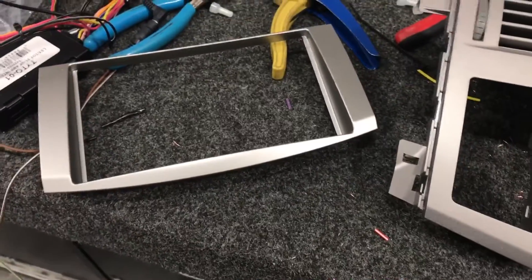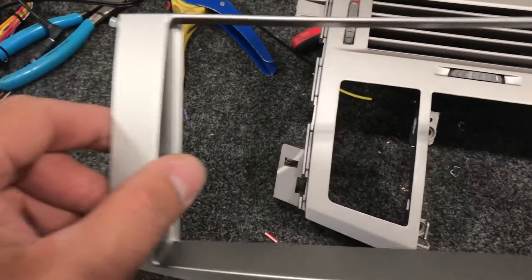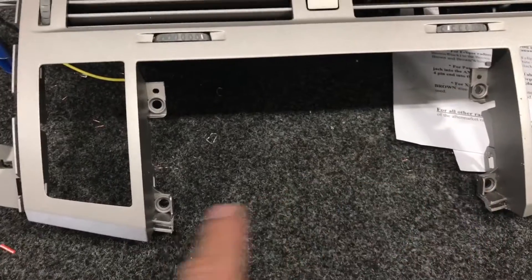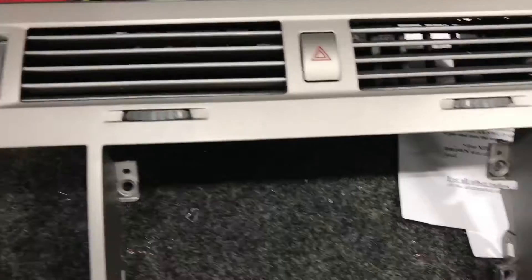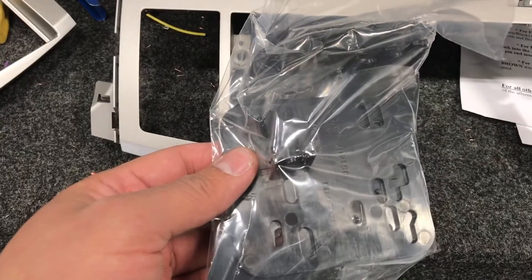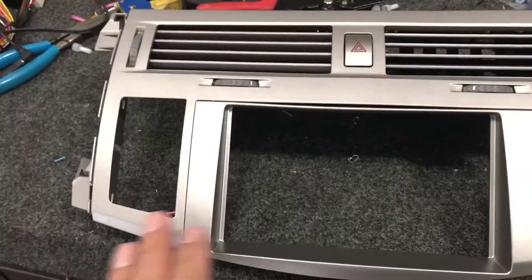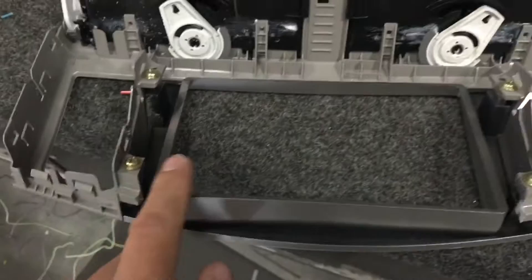The METRA dash kit consists of a trim dash that bolts onto those existing four holes from the back side of this dash using the factory screws. It also includes two ISO brackets to mount on each side of the radio to mount it onto the dashboard. This is what the dash looks like after you put the METRA piece in place, using the existing four screws you took off earlier.